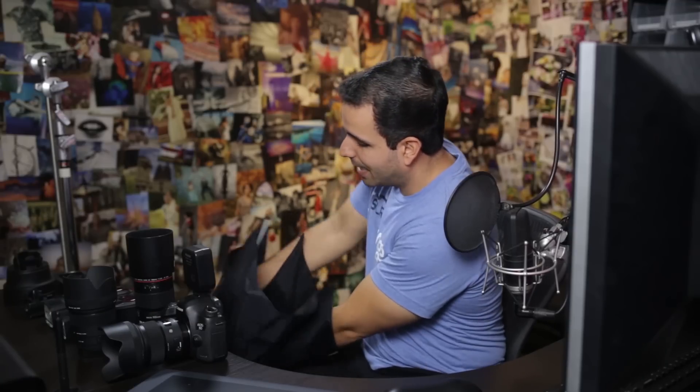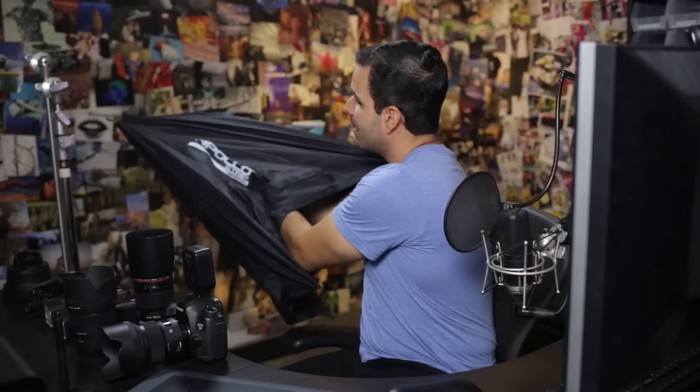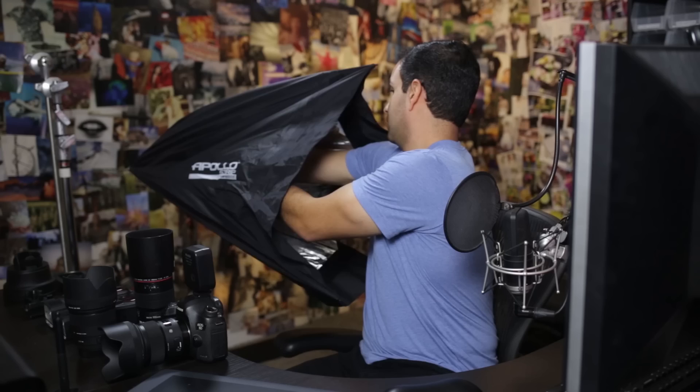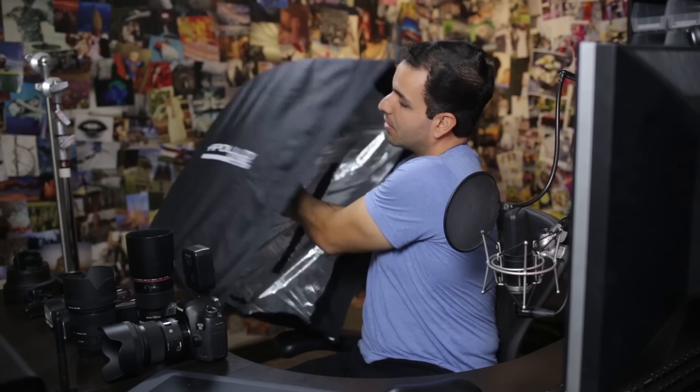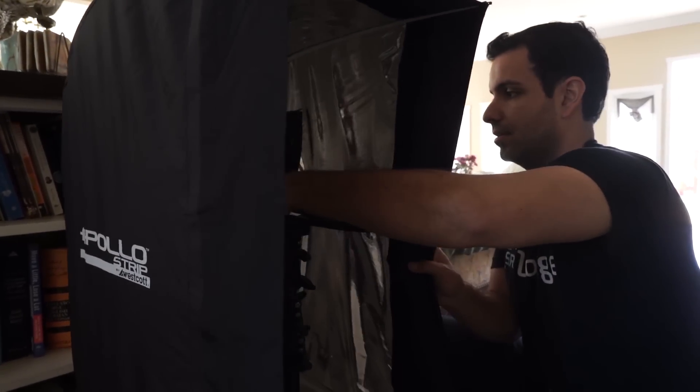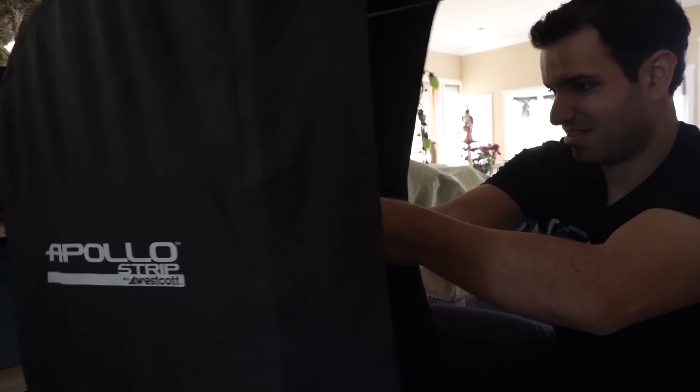For light modification, we use the Westcott Apollo Series strips or orbs. These are amazing softboxes — they store like an umbrella but fold out to become softboxes, so they're incredibly portable and become softboxes basically on demand. You can get grids for them, they come with diffusers, and they're great light modifiers when working with pocket strobes on the go.